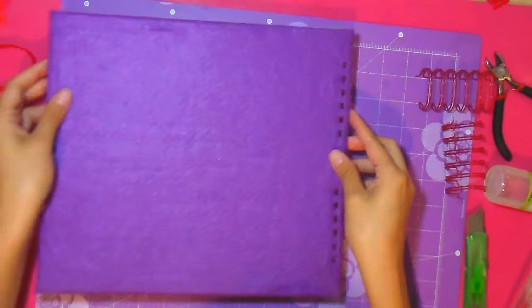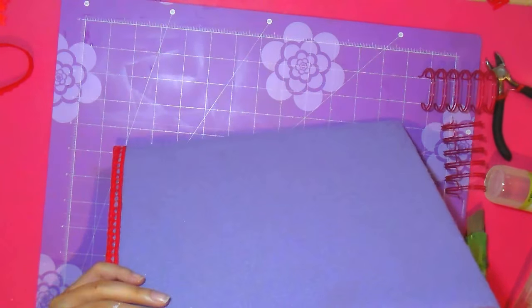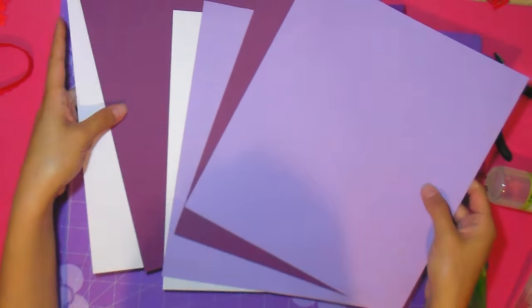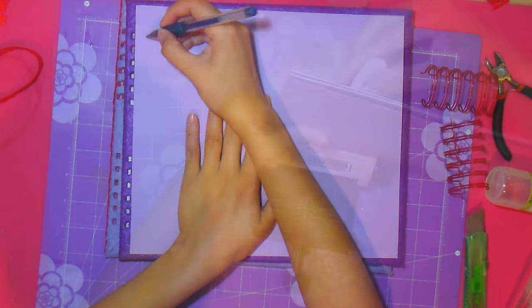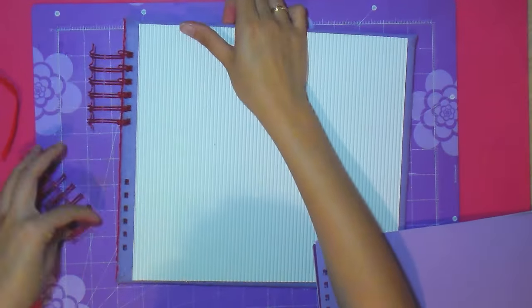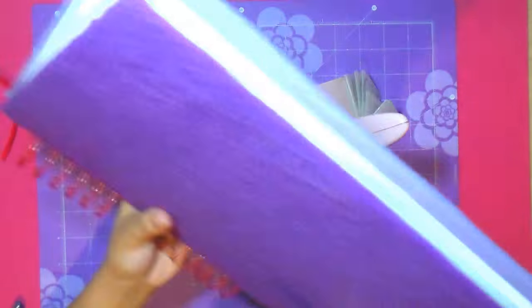Then we add the corrugated or cartulina ondulated cotton. Why do I use this? Because it looks more beautiful, but it could perfectly be a classic basic school cartulina or a decorative one. Now I have my delantera and trasera parts. I'm going to add the hojas in the tones lila, morado and blanco. I'm going to add some marks to guide me in my encuadernation so it will be perfectly bound. Once I have it, I'm going to add the anillas, the hojas, and finally the portada. And listo, I have my album armado.